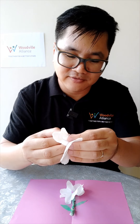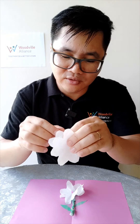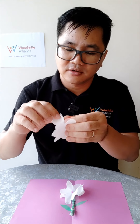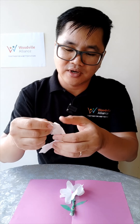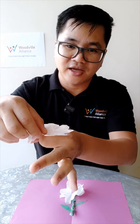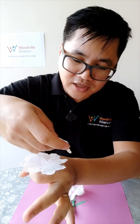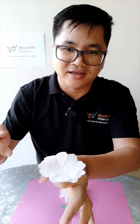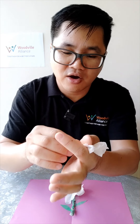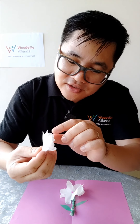Two layers is enough — I've tried three layers before and it actually doesn't look as good. So when you have the paper in two layers like this, we want to form it like a ring in our hand and put the layers in between each other like that.